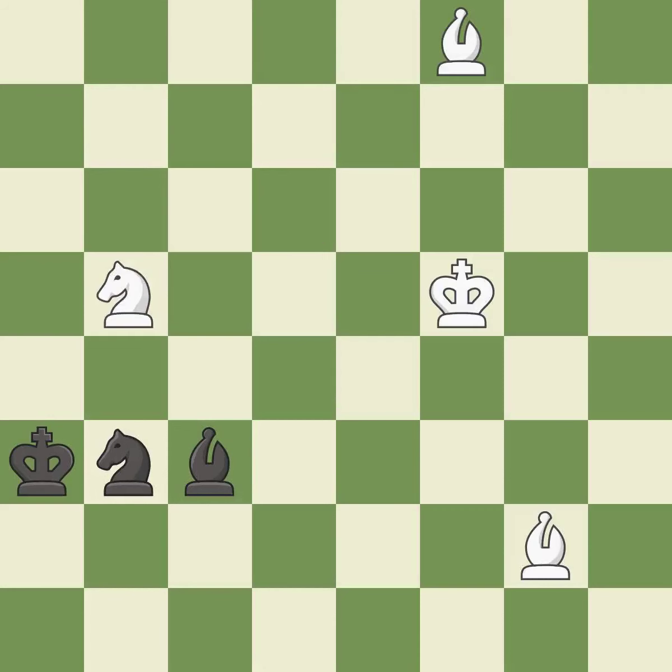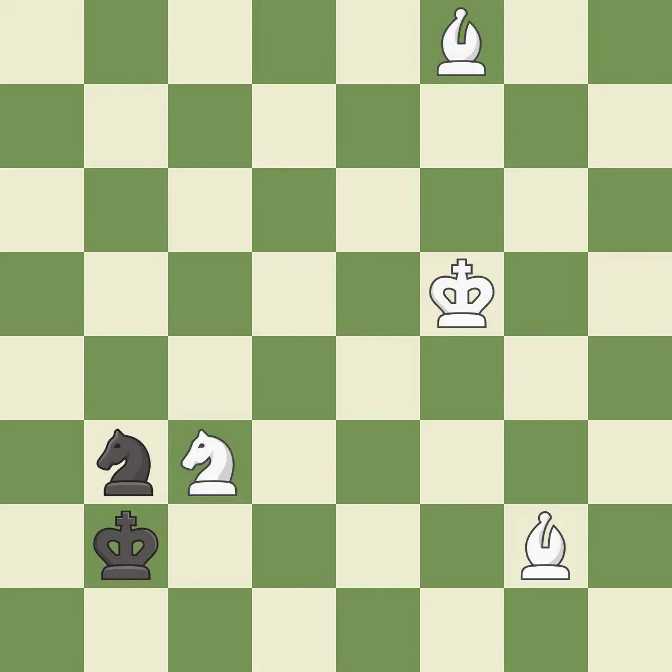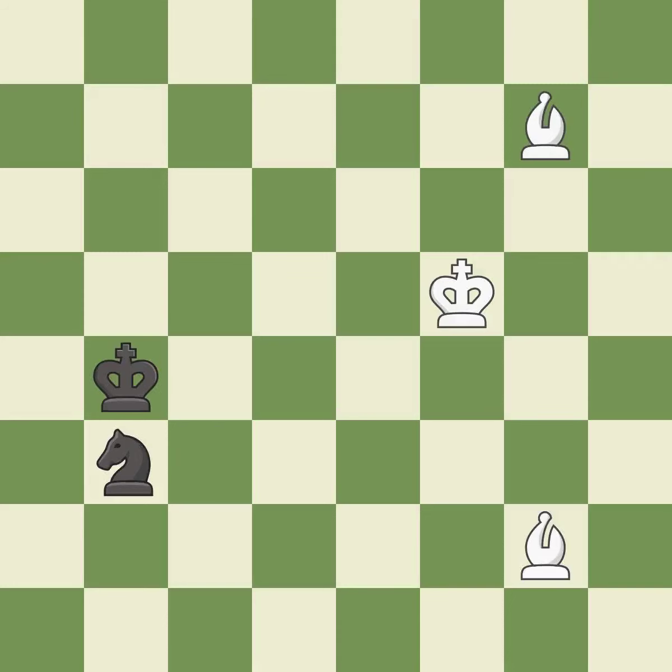This checks the opposing king with two pieces at once; it is best. This defends a bishop that was under attack and had no defenders; it is best. The game is still close to equal, but white lost their advantage — it is an inaccuracy. Recaptures; it is best. This misses a better way to increase a bishop's scope by moving it to a better square — it is an inaccuracy. This evades the check from the bishop; it is good. That's what I would have recommended; it is best.